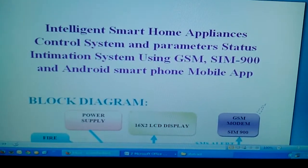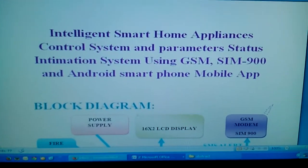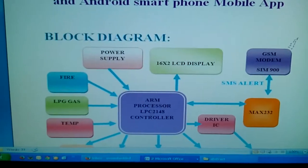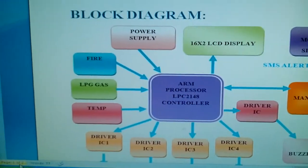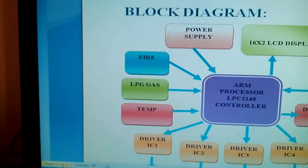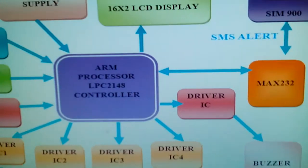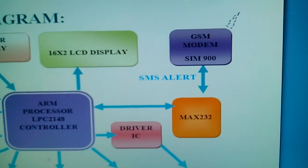We are using GSM SIM900 and an Android mobile app. In our project we are using an LPC2148 development board, along with an LPG gas smoke sensor, a temperature sensor LM35, and a 16x2 LCD display.